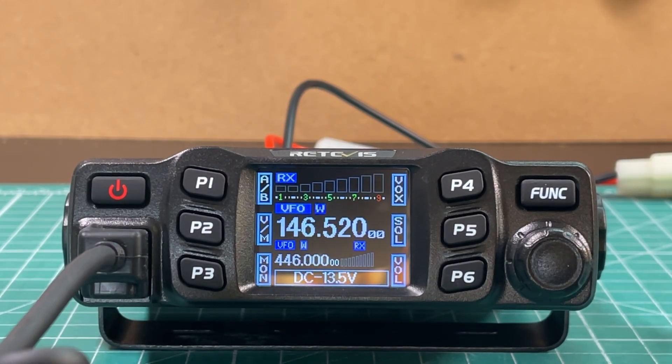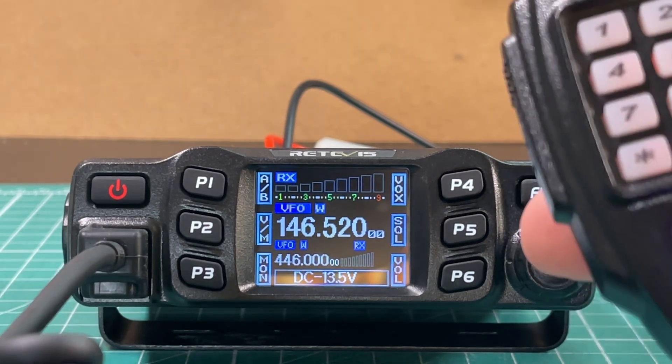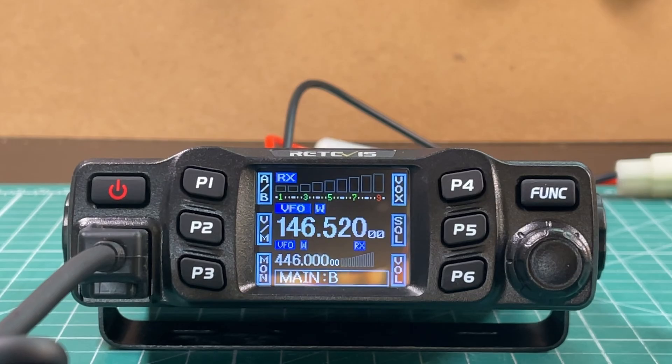The radio has two VFOs. You can see we're on 146.52 on the top and 446 on the bottom, and we can use the AB button to cycle between them. It is dual watch, not true dual receive. If I key up on 146.52 we see it, but if I key up another radio we won't see 446 until I unkey 146.52. So you can watch two bands or two frequencies, but you won't be able to hear both simultaneously.